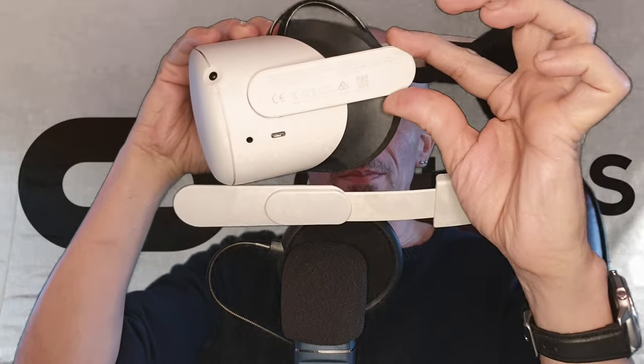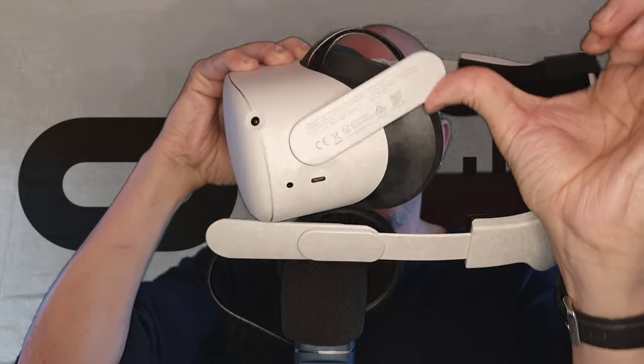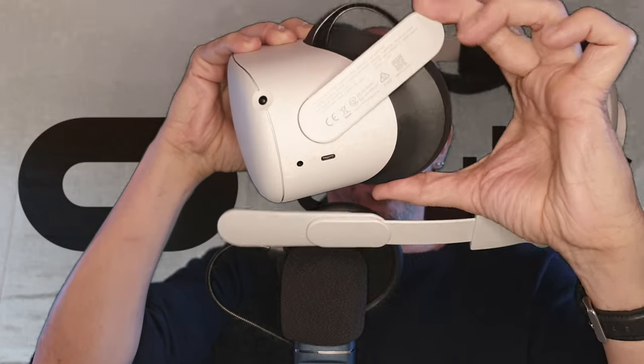This arm — both arms, obviously, on both sides — they are actually adjustable, very adjustable. I need to take off the headstrap to demonstrate, so that takes a little effort. I think we're okay though.